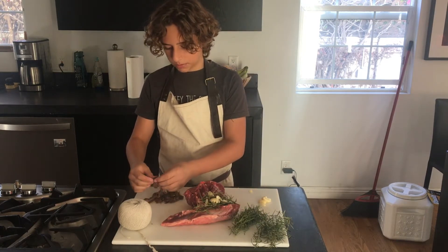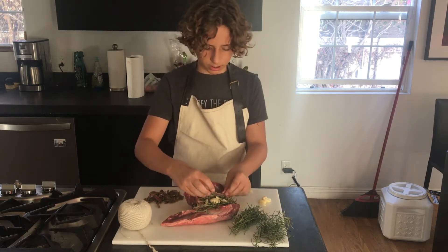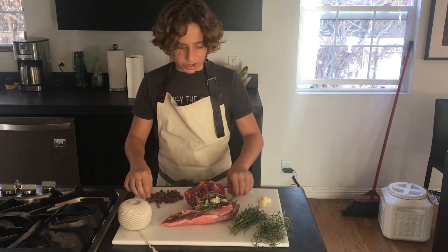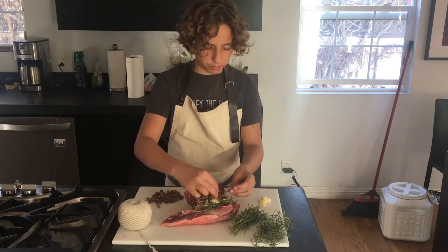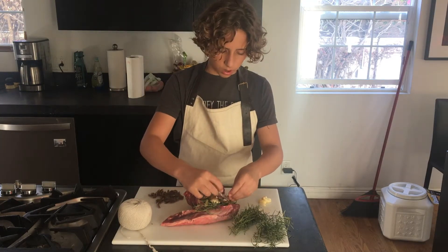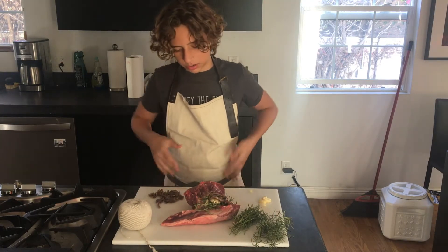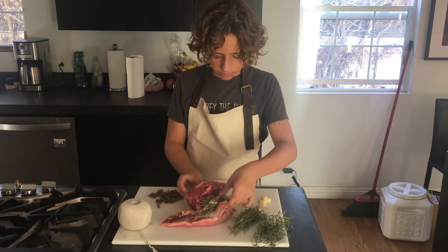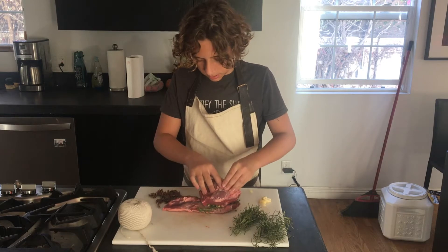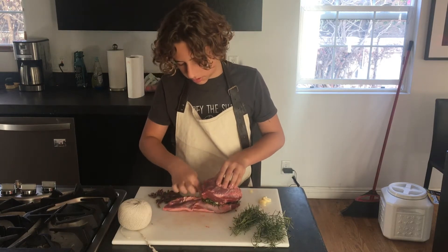Then you want to put some anchovies in there. It might seem like an odd ingredient to put in lamb, but trust me it'll taste really good — it brings a nice saltiness to the lamb. If you don't want to use anchovies you can just use salt, though I don't think it'll give the same result. If you really don't like anchovies, you don't have to use them.